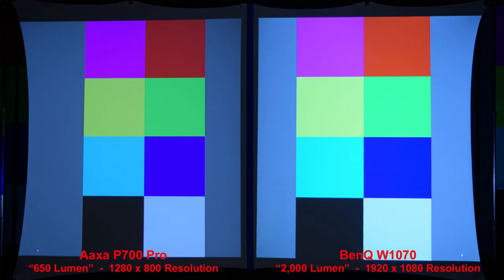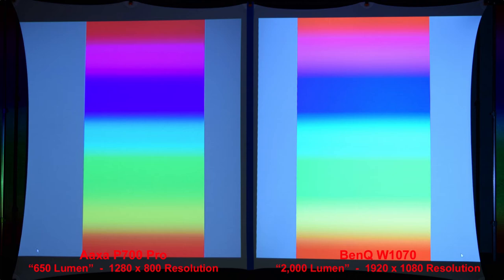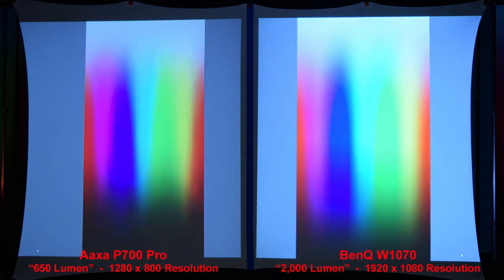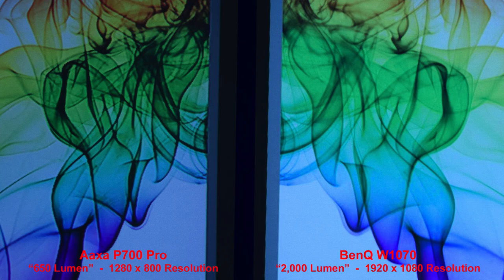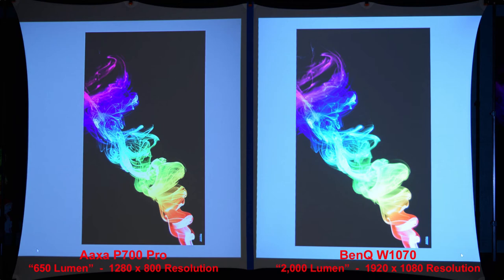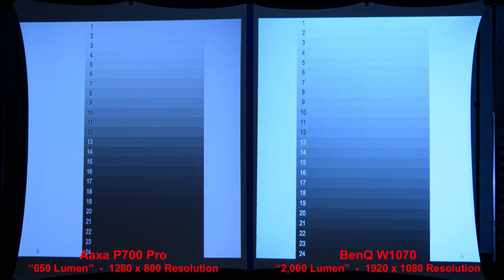Both projectors produce nice colors and brightness. The lumen measurement slide — done in a completely dark room — is worth pausing on. With a basic color gradient, we get nice results from both projectors. In a more advanced color gradient, the brighter BenQ produces brighter colors in the shadow areas at the bottom of the screen. With colored smoke on a white background, the AXA P700 Pro has a bit more contrast, but the BenQ has better details when zoomed in. On a black background, both produce a nice image, but the higher resolution BenQ shows better fine details. Looking at shadow and highlight bars, the BenQ is brighter overall, especially in the darker shadow areas.